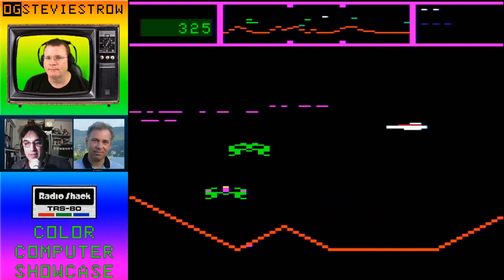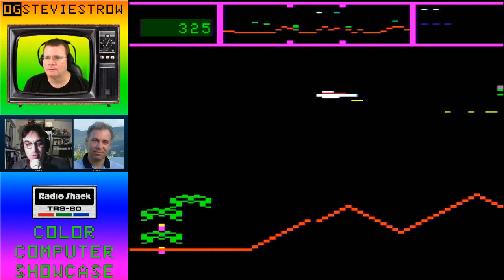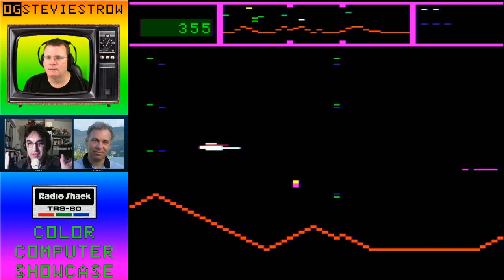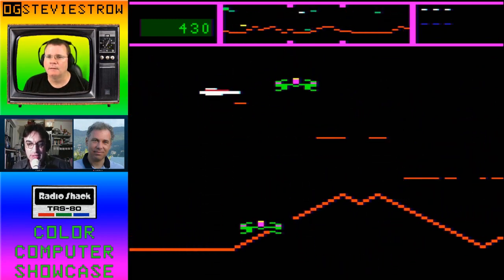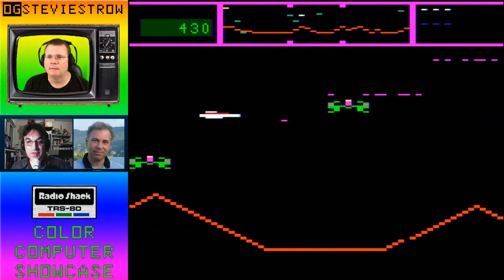I will throw in one thing — this uses a semi-graphics mode that most people didn't even know existed until they disassembled the game. It's actually got an overscan on the borders that none of the other modes, including the one Nick used in Neutroid, did not use. In fact, I think it's the only game that used it, as far as I know.